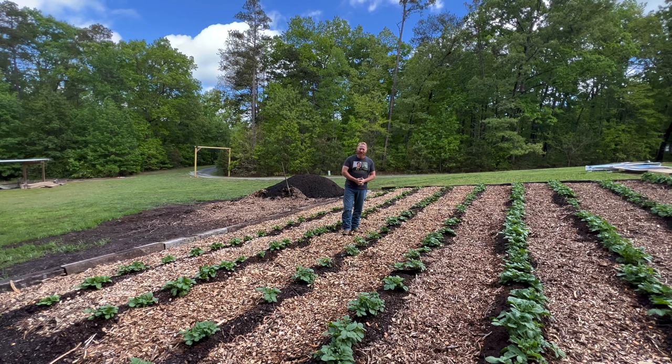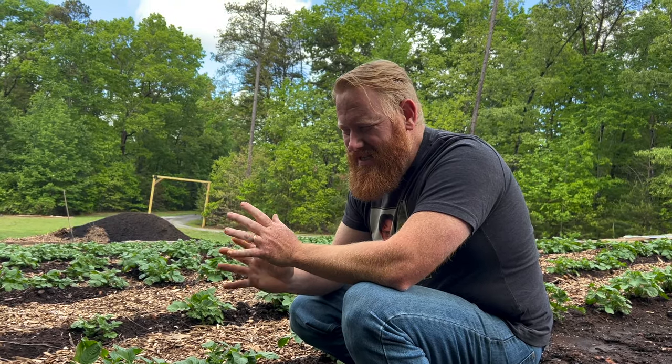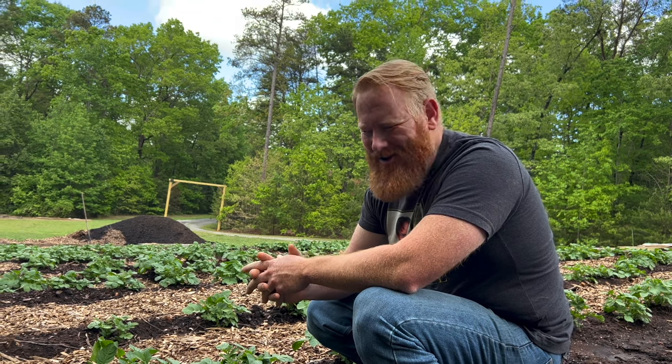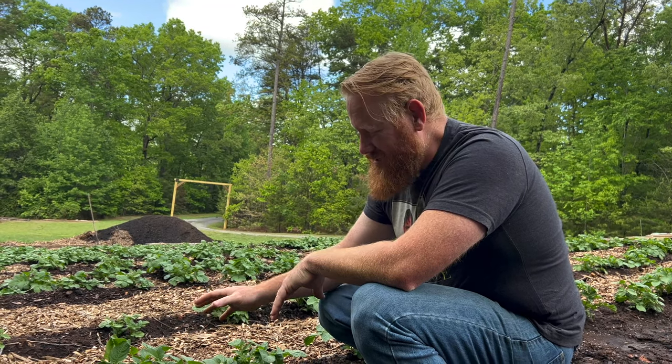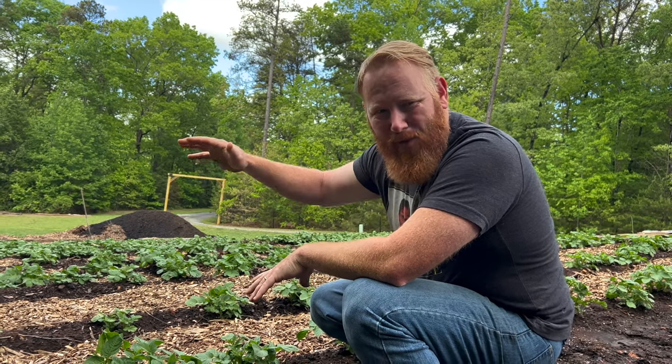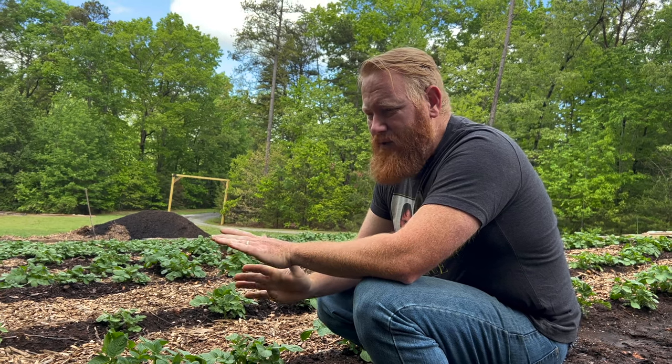Today we're going to spend a little time walking the aisles, making sure potatoes are not exposed and there are no weeds overtaking anything. Our potatoes are doing really well — just about 15 or 16 days old. A few things to keep in mind: make sure they're mounded up well because your potatoes are going to grow down. This is a determinate potato, so I don't need to keep burying it. These potatoes will be mature within about 100 to 110 days.